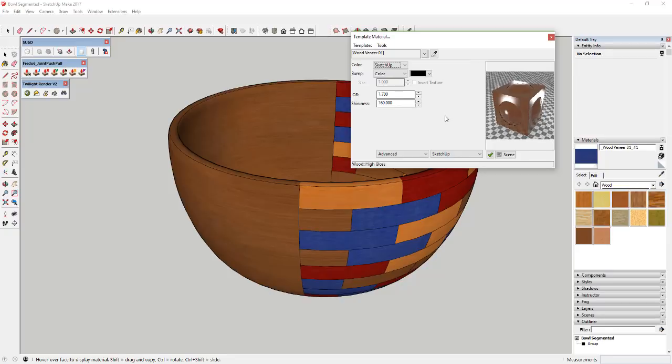We also want to adjust the bump. We want Twilight Render to give this a little bump based on where the texture is bumpy. Come down and select SketchUp for the bump — it's going to give this a little bit of roughness everywhere there's some interest in your material, which is going to make this look really realistic. You can see how it looks a little bumpier along the lines of the material. Sample each material and do the same thing.